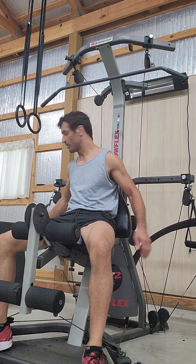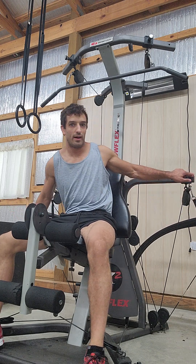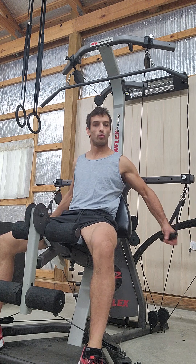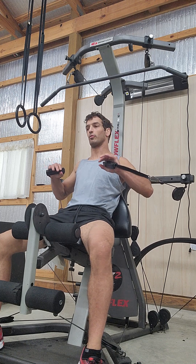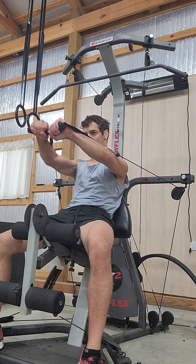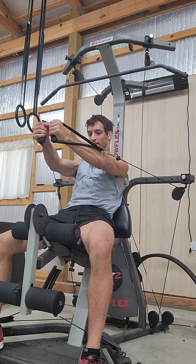Seated, we can also do the chest press. Right now I have these slid out a little bit wider to give my arms room to move comfortably. You can adjust in or out based on what feels comfortable for you. I can either do horizontal grips like I'm doing right now, or I can do vertical grips like so.